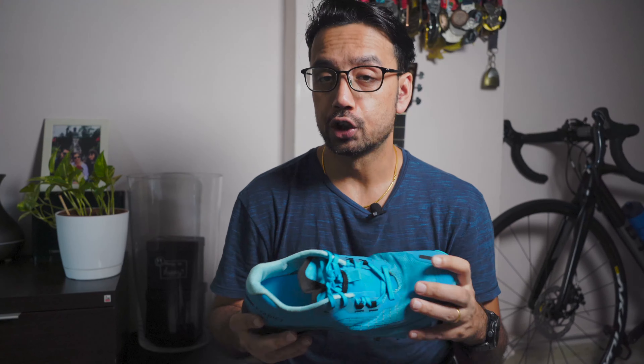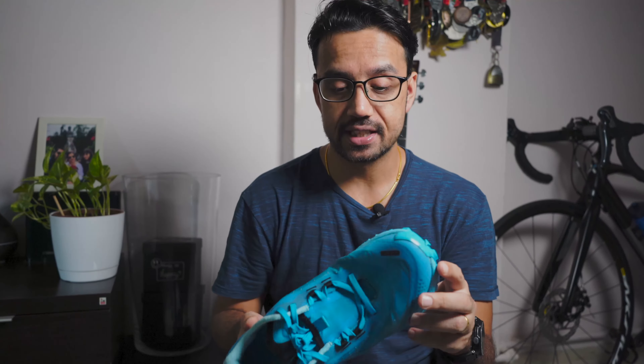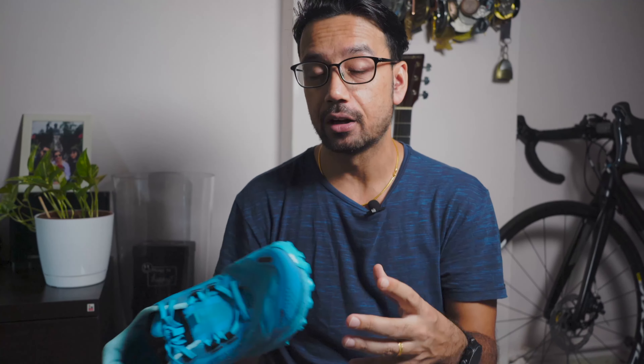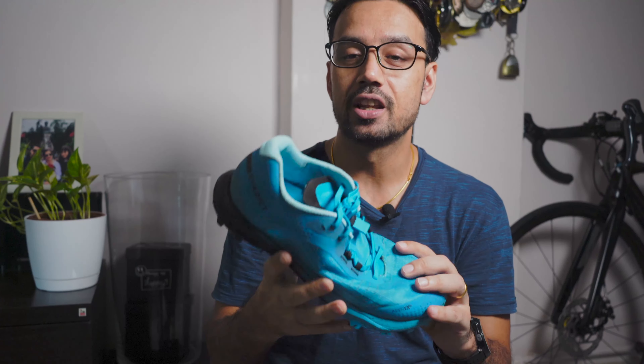Before I go into the details about these shoes, here are some disclosures. These shoes were sent to me by Decathlon for a review and trail purpose. However, they are not paying me to say anything good or bad about these shoes. So this is going to be my very honest review.